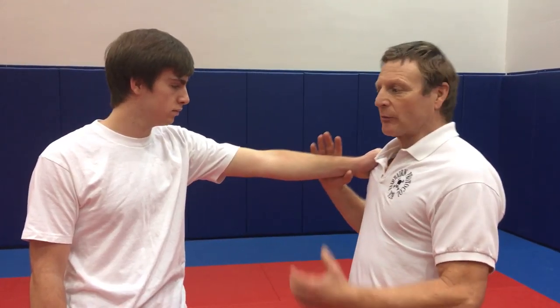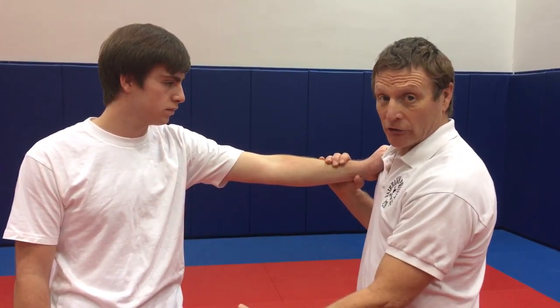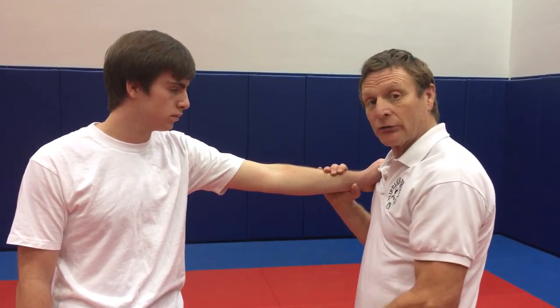In this situation, we're going to be demonstrating a grab. Please grab. This type of situation is when somebody grabs you with one hand. The danger is this hand and this foot — up through the center, knee through the center.